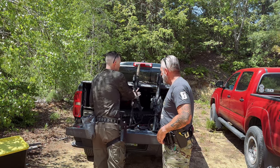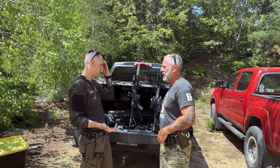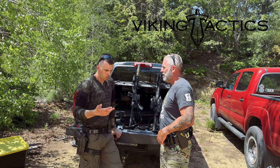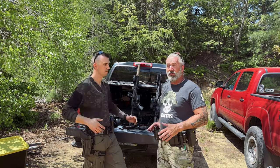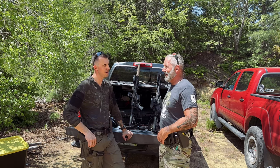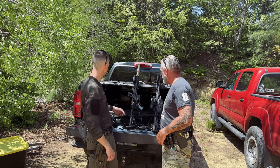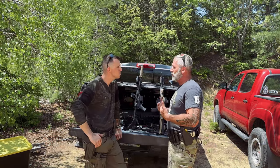Then there's the third sling we're talking about — the Street Fighter Sling from Viking Tactics. Kyle Lamb — Green Beret, Mogadishu, all that good stuff — knows what he's doing. That guy is a gem to society. Let's take a look at his sling, the one I've been running for a while. It's the one I found works good for me.